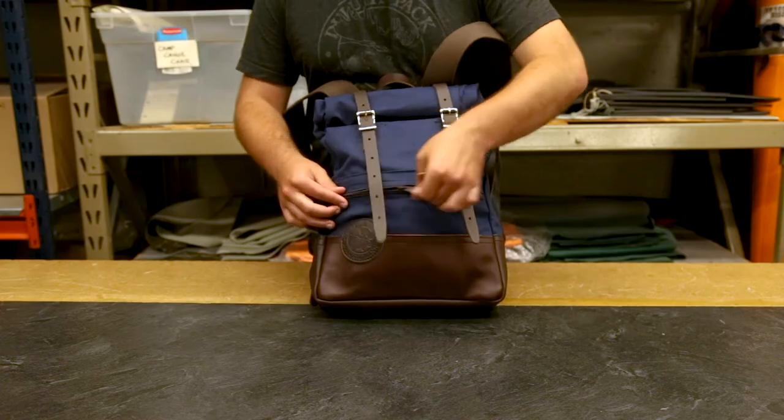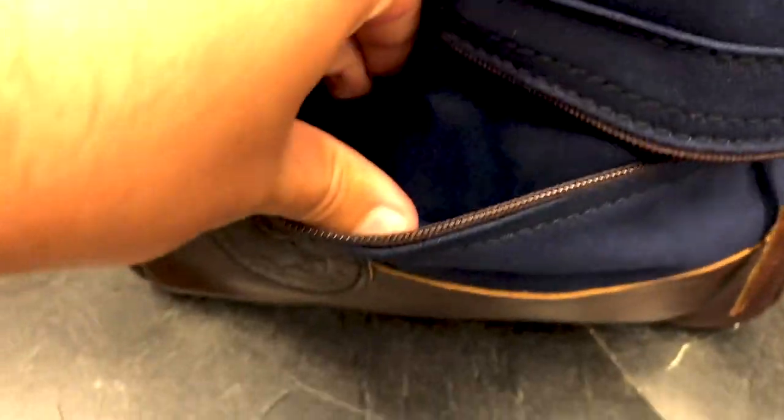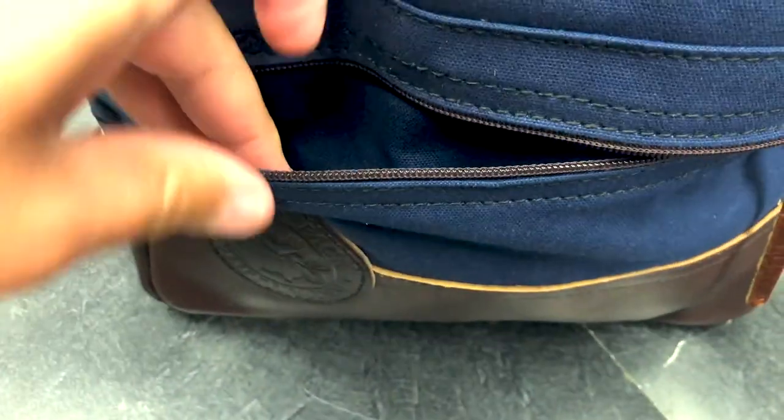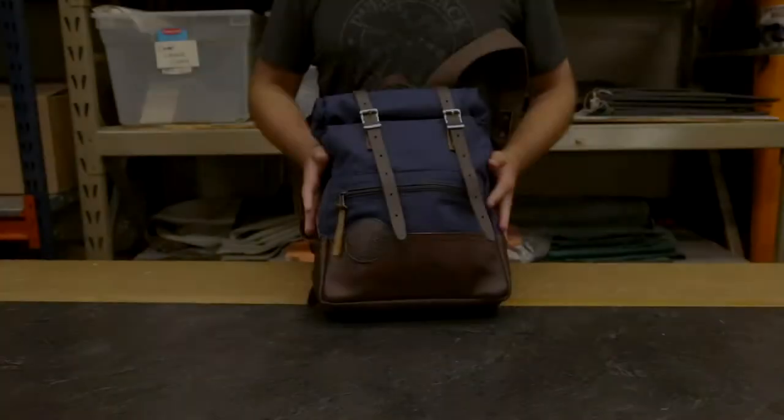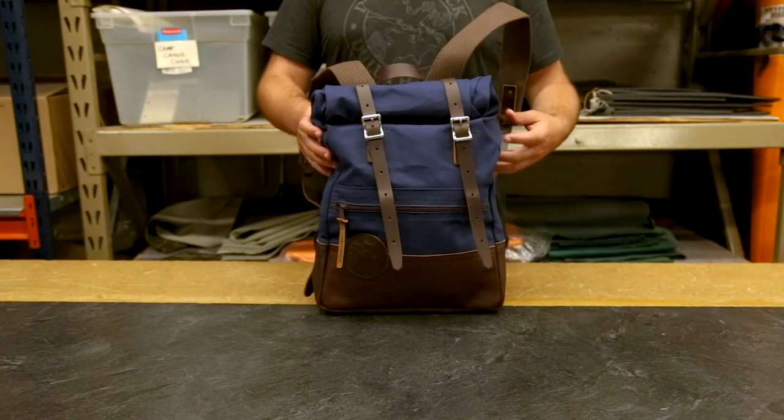This zipper pocket that we just talked about is great to put your phone in if you don't have any pockets, to put your keys in, to put your wallet in — anything small that you need to access without wanting to dig through all of the stuff in your pack.